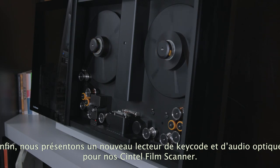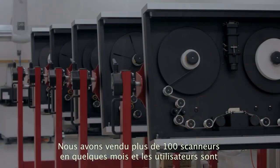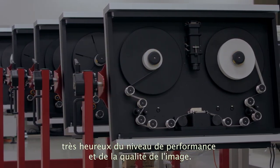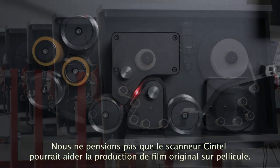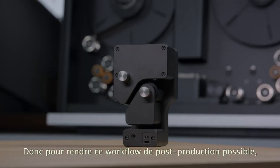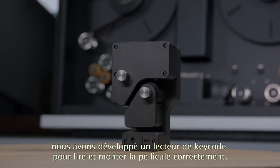Lastly, this year we'll be showing a new keycode reader and optic audio pickup for our Cintel film scanners. We've sold over 100 film scanners in only a few months, and these customers have been very happy with the real-time performance and the image quality. We did not expect that the Cintel scanner would help revive original film production using motion picture film. So to make this post-production workflow possible, we've developed a keycode reader so the film can be traced back and edited properly.